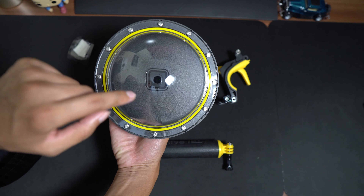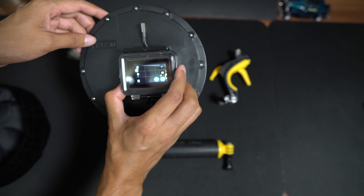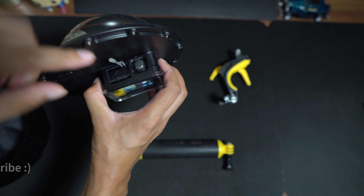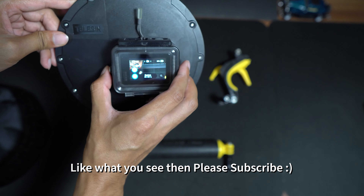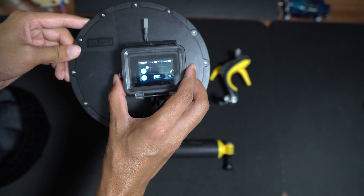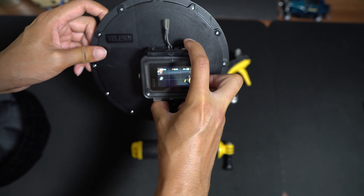You can see the front element now. In terms of operation, it has two buttons: one on/off button which you can use to switch between modes or turn the GoPro on and off, and the other is the recording button. It works every time without fail.